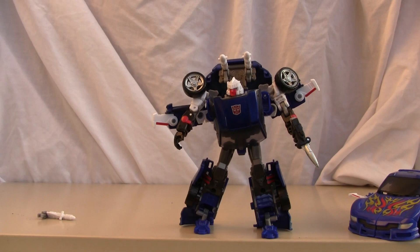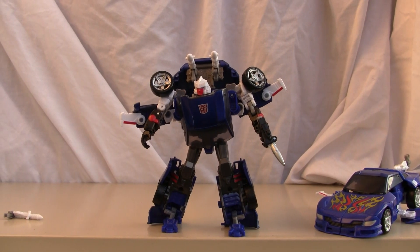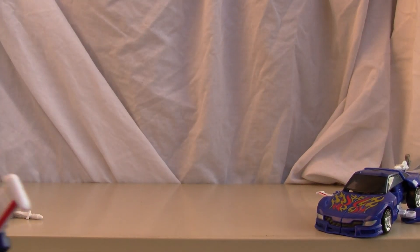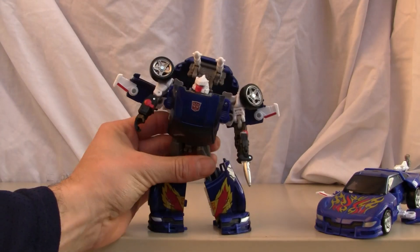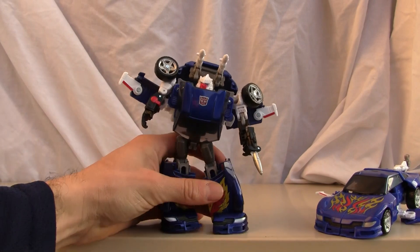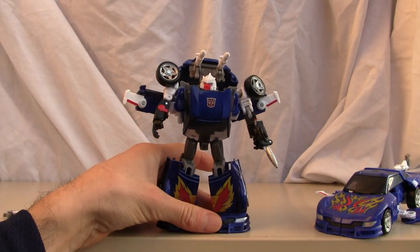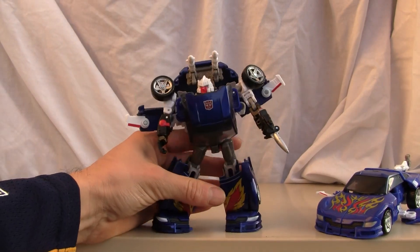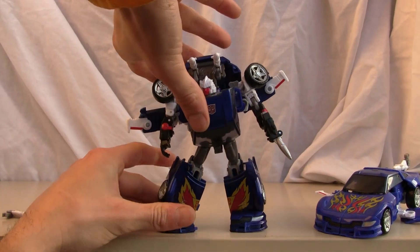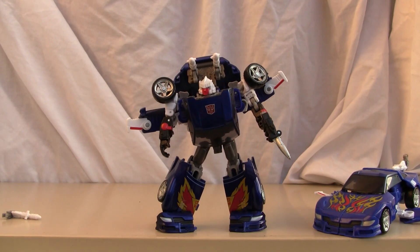You can put him in pretty dynamic poses, as you can see — not a bad figure overall. Very G1 accurate. I much prefer him in this other pose because it looks prettier and showcases his hood a lot better with his big feet. I'm going to give robot mode an 8 out of 10. He can be a little tricky to stand up sometimes, but it's a good 8 out of 10 for this mode. I'll catch you all next time.